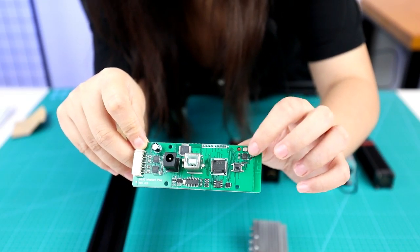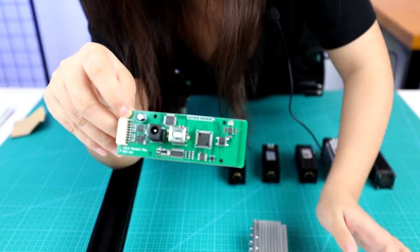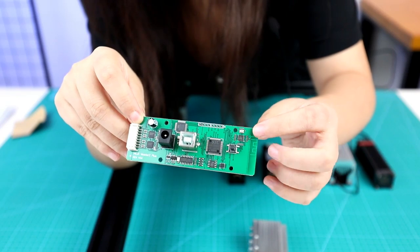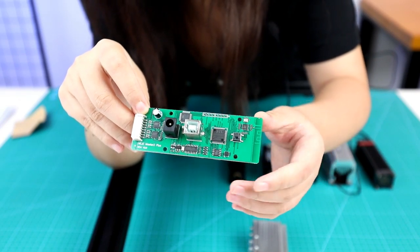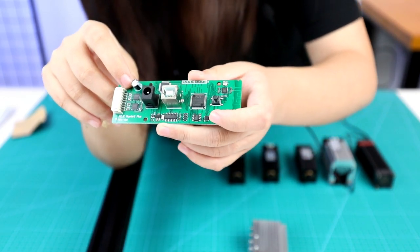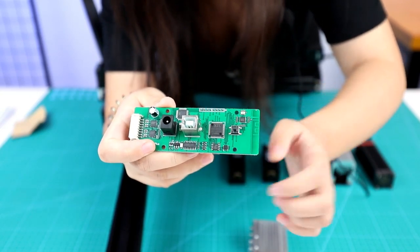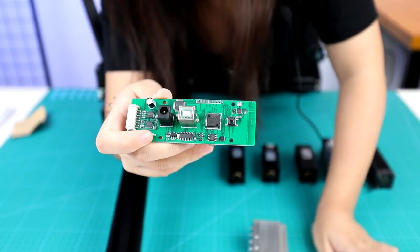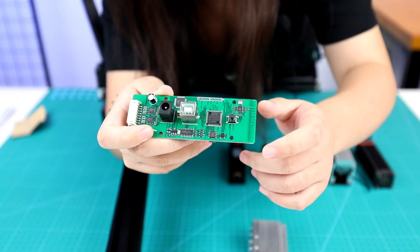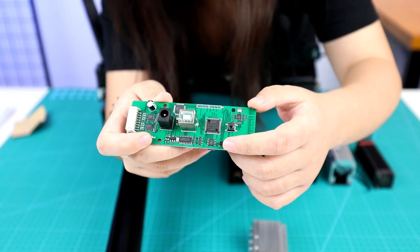The second and third chips I will describe together. This one will help you control the software when you install it on Mac OS and Windows. And this one will help you control the machine when you install the app on your phone. They are both very important. Also, as I mentioned about stability, the stability of this machine is controlled by this little chipset called MEMS. It is very useful — if the machine becomes slightly unstable, it will stop the work. Everything is controlled by this little chipset.